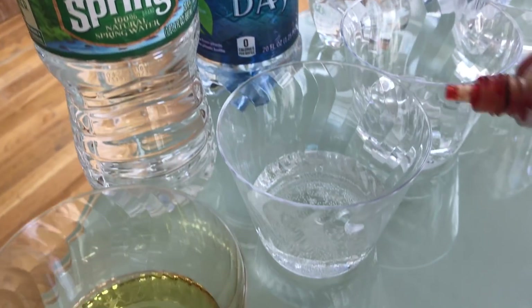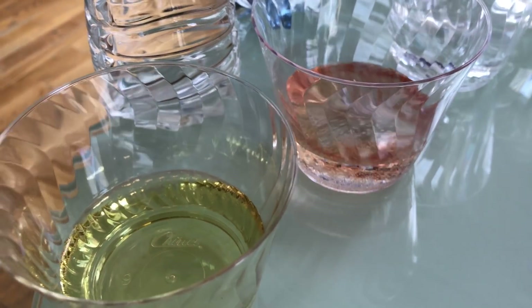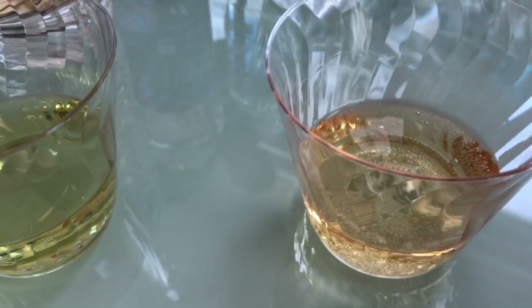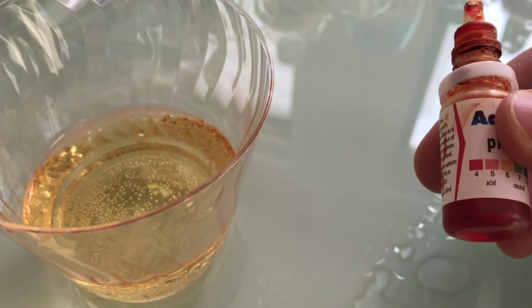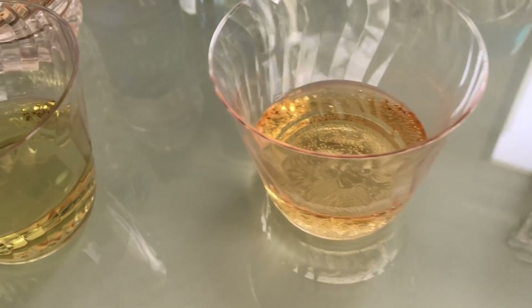Next up, we have Dasani. Oh my god. Dasani is one of the most popular out there. That's below a 6 — that's around a 5. I mean, that's like a Sprite. That's Dasani. That's closer to a soft drink than water.